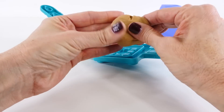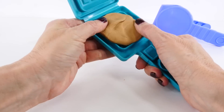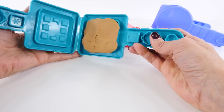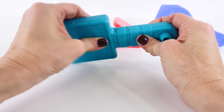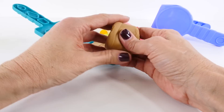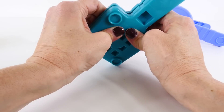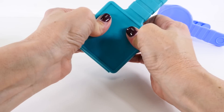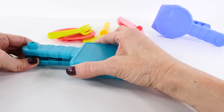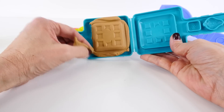Let's start by using some brown Play-Doh to make a waffle. We're going to press this into one side of the waffle press, and then we'll press these two together. I think I'm going to need to add more Play-Doh. Make sure that you have enough Play-Doh in it so that you get the texture from the mold. Take a look and see what we've got — looks like a perfectly formed waffle!